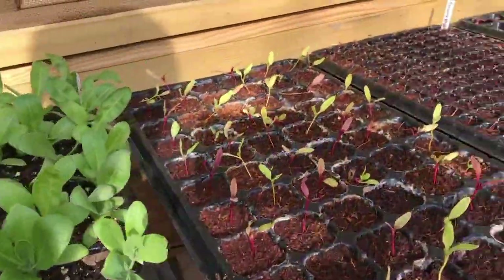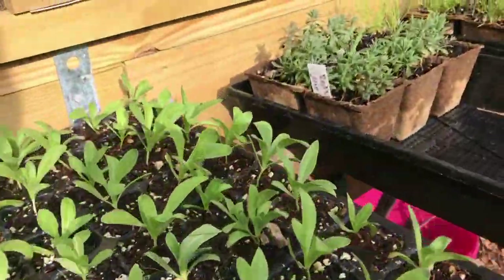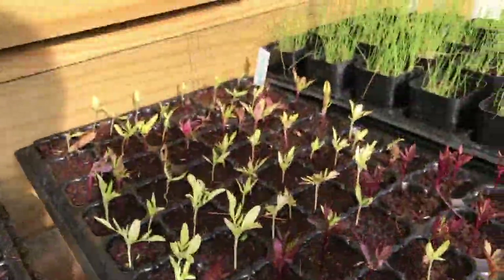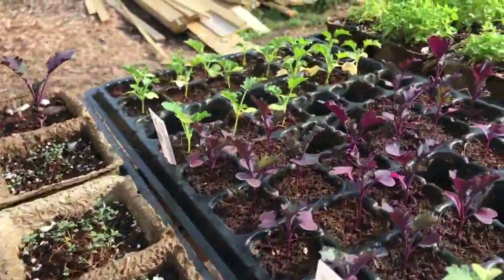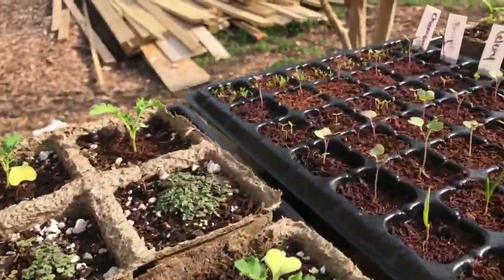Last year I kind of messed up with my whole seed starting plan. I planted tons of seedlings, probably in the thousands, and I thought I'll just figure out where I'm going to put these later. Well, later never came and it was a big mess, so this year I'm doing things the other way around.